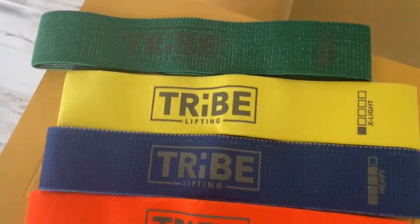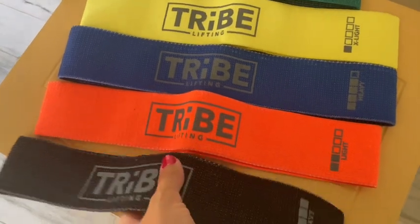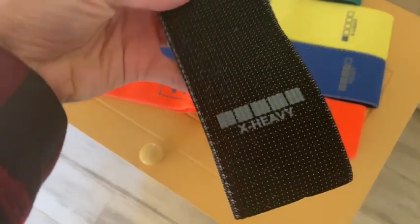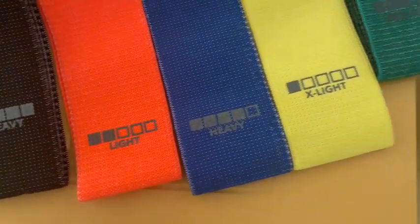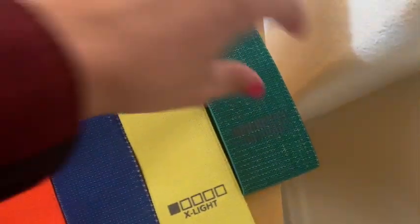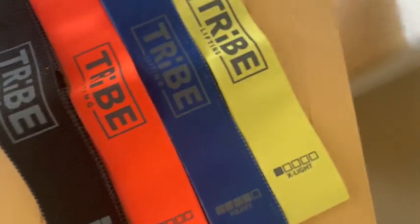These are fabric resistance bands for working out — booty bands for women and men. They come in a pack of five different resistance levels, so you don't have to readjust your range of motion. The squat bands are also grippy to ensure the fitness band doesn't slide up or down.